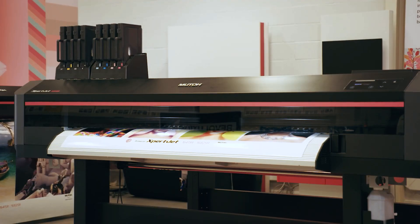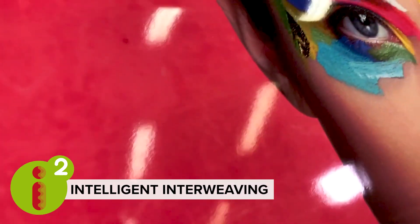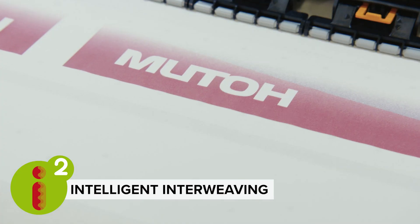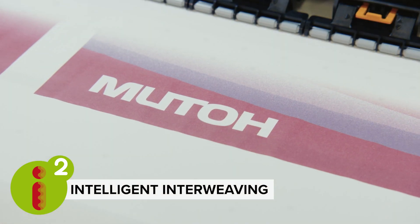Firstly, MUTO's third-generation intelligent interweaving technology reduces banding, mottling and bleeding. This means there is less waste and increased efficiency. Our intelligent interweaving delivers pin-sharp output and consistent high-quality at production speed levels.